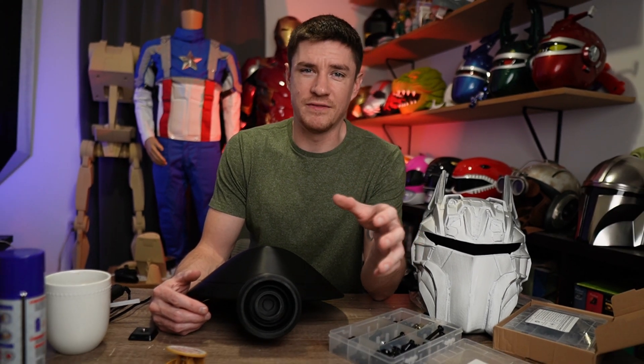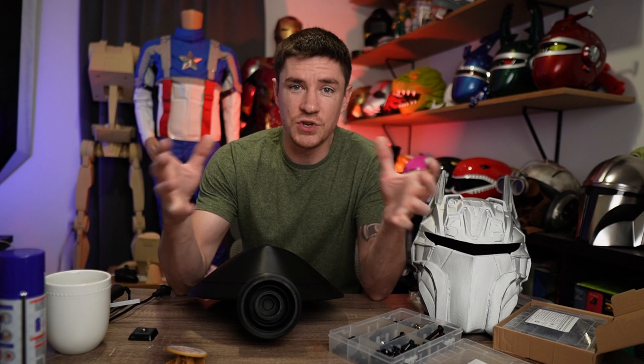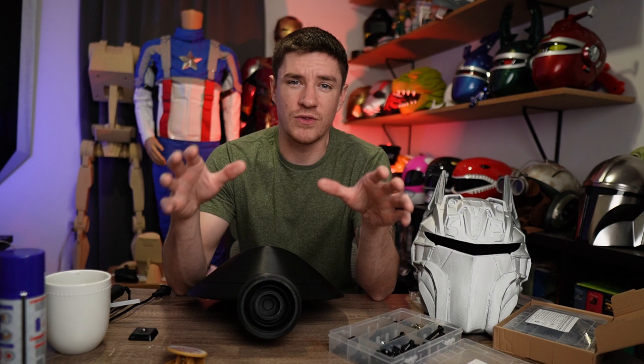If you're like me, you got into 3D printing for props like big helmets and swords and stuff like that. So you want a good size printer — you don't want to have to weld a million pieces together. I'd say that starts at the 300 by 300 build plate.